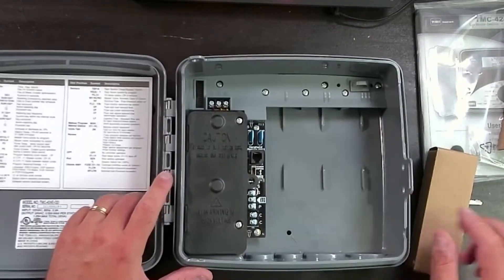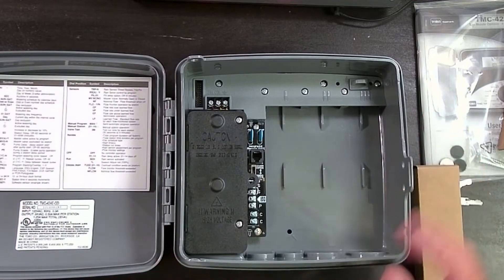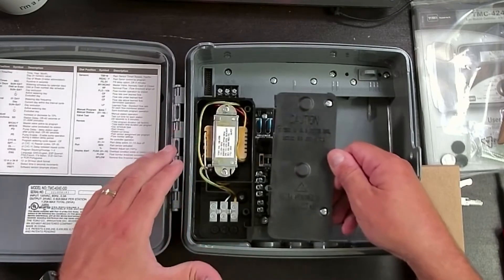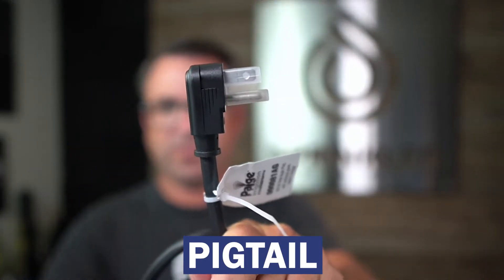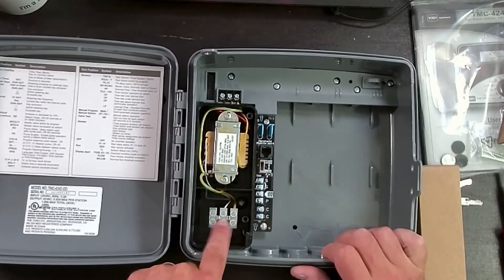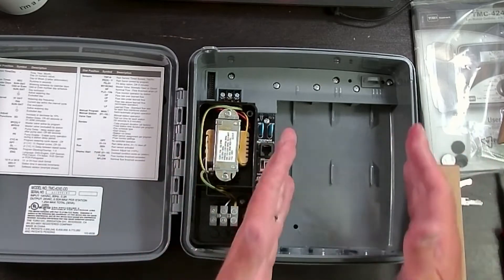Jump back over and we have our internal transformer. Since this is an outdoor model controller, you will need a pigtail. A pigtail will wire up through the bottom, and you will remove this panel to access the transformer and the junction box. Pretty much any hardware store in America you can find a pigtail. You'll put your pigtail through the bottom, run conduit or a junction box, wire it in here, and that provides 120-volt power. The internal transformer then reduces the voltage down to 24 volts, which is what the controller needs to operate.